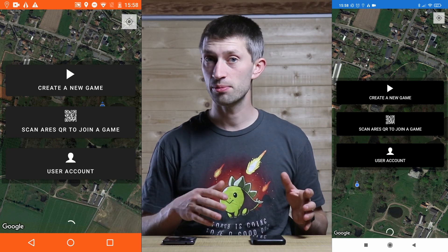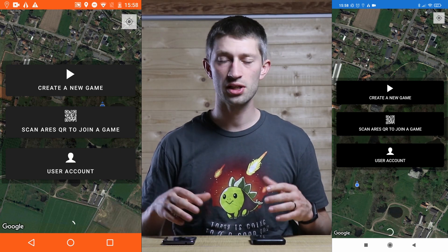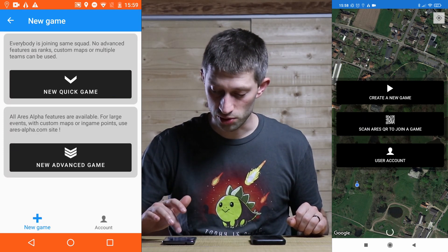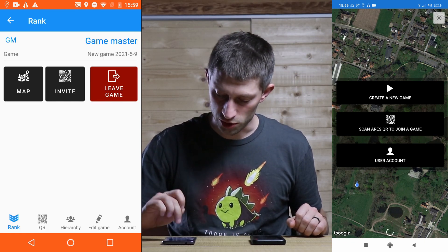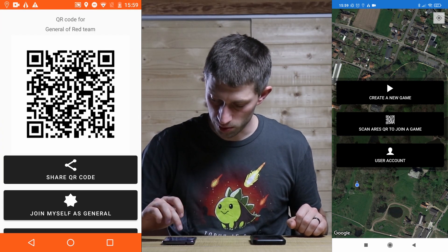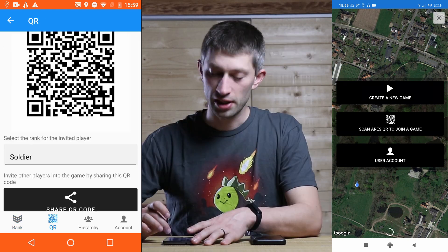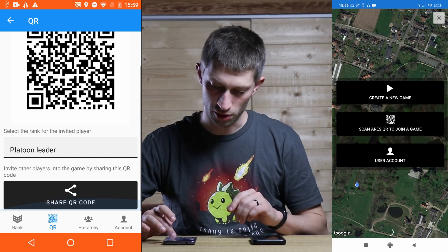I'll start with the commander. I'll start a new advanced game — there we go, I'm a game master now. I go to my hierarchy, add a commander, and join myself as a general. Now I can invite other people. I can invite a platoon leader and my QR code is ready. Now I'll join the game with my platoon leader's phone and scan the QR code.